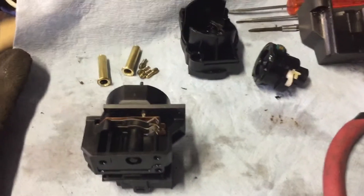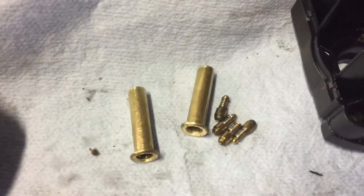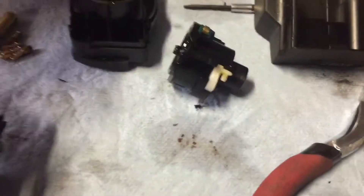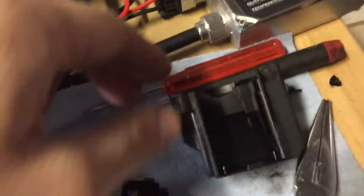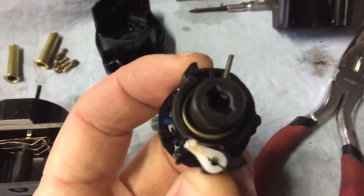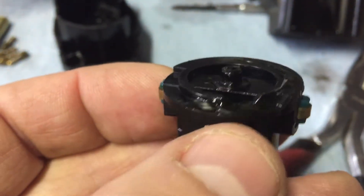We've got this ignition switch from a '95 — a plastic one. Pull these two things out, take the cap off, slide this assembly out of its little container. This piece here, which is what the ignition switch turns, has a little spring in it and a detent.